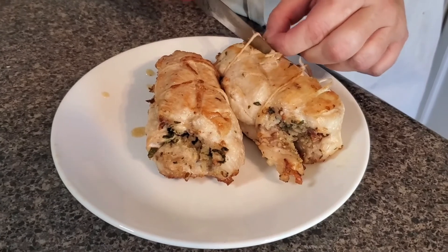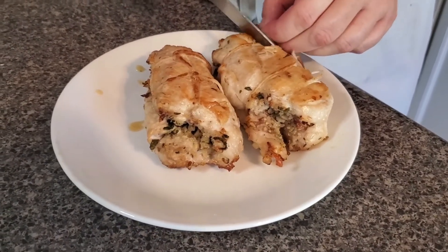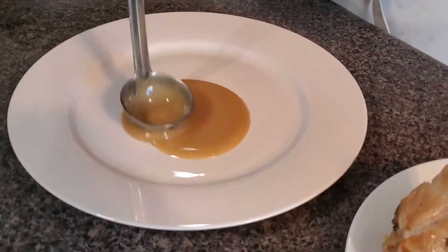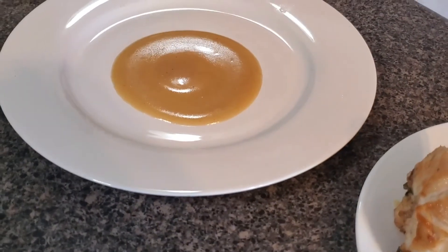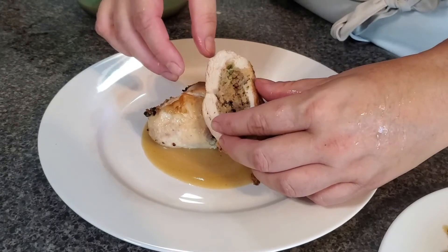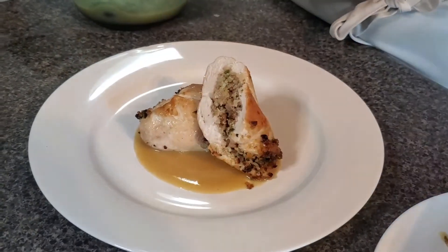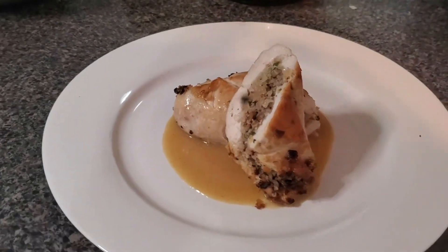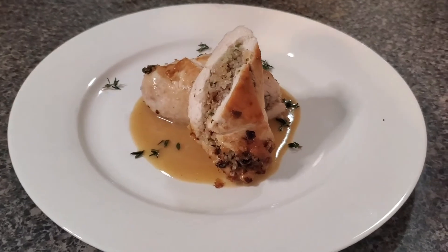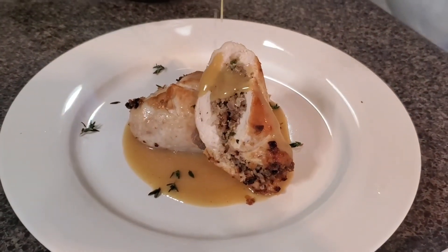Our last step before we get this all plated up is to remove our string from our chicken. I'm going to get a sharper knife and cut this off and plate it up. This great side dish that would go with this would be a parsnip puree, some mashed potatoes — any of those things would be fantastic. What I'm doing now is making a little pool of sauce in the middle of my plate. I'm going to take my chicken that I cut on the bias and stand it up in the middle, finish it with just a couple sprigs of fresh thyme for color, and maybe a little extra drizzle of sauce over the top — because who doesn't love sauce?